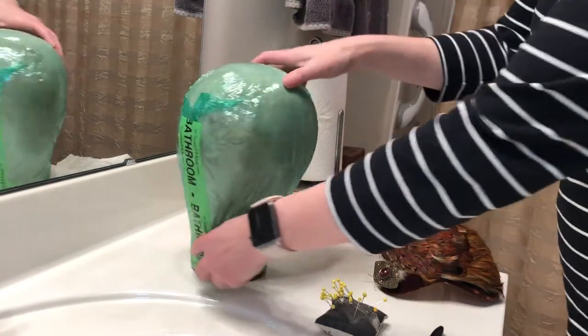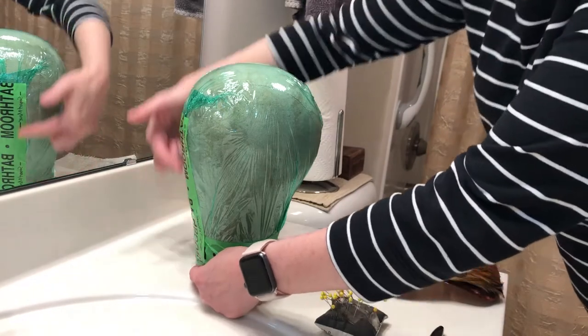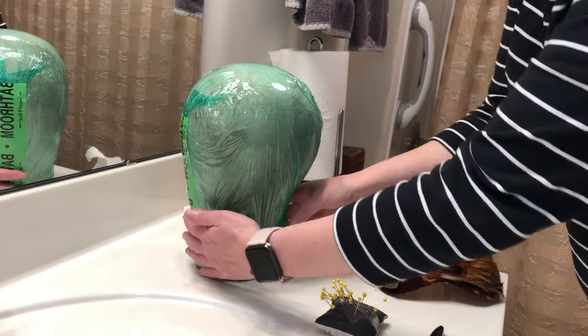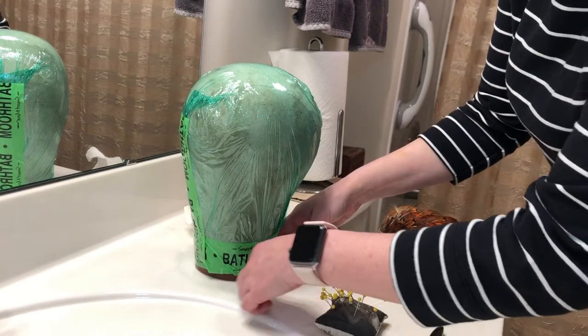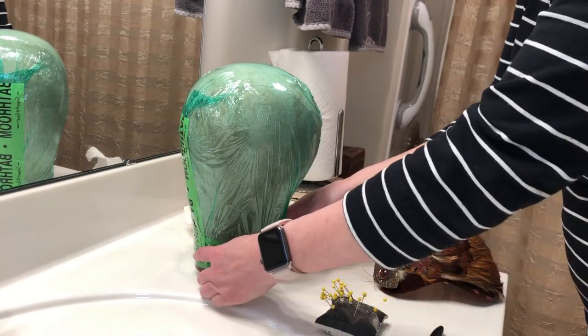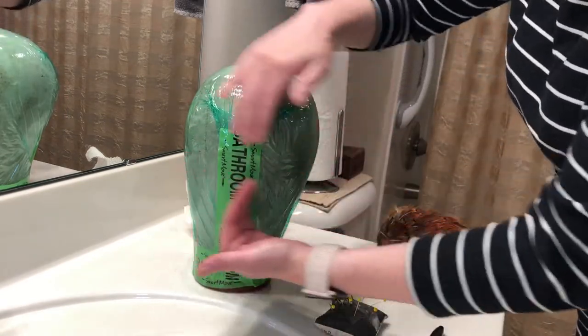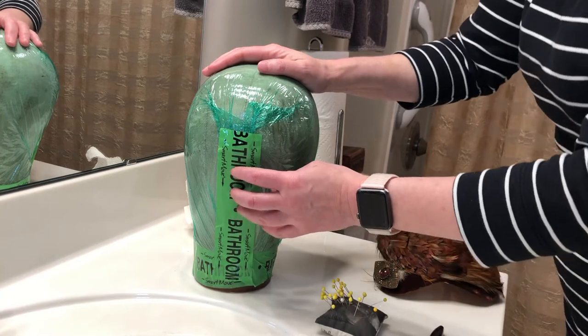You pull off enough plastic wrap to go from here up over the top and down to the other side. Tear that off, smooth it down nicely, and you'll secure it first at the base where the neck is. Then make sure it's really smooth where it has to overlap itself, and cover that with some plastic tape.